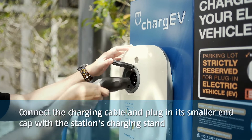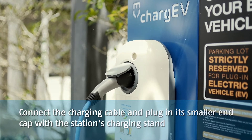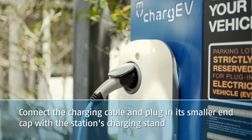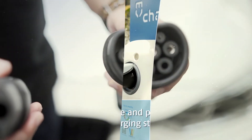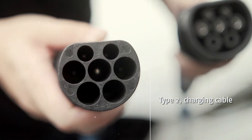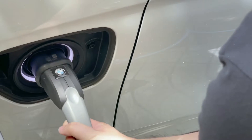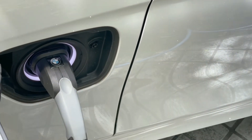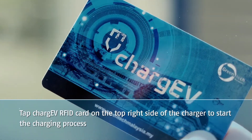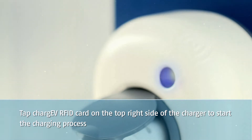Connect the charging cable and plug in its smaller end cap with the station's charging stand. Tap the charge EV RFID card on the top right side of the charger to start the charging process.